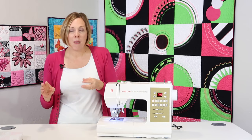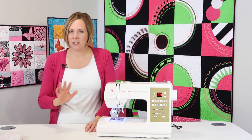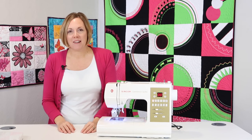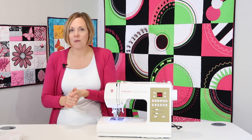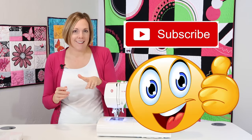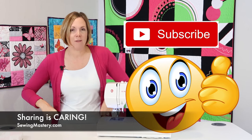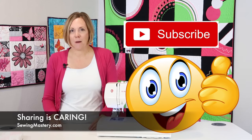Stock up on some needles, put the right bobbin in, clean your machine, and have it serviced on a regular basis — and your machine will love you back. All the links to these tips, other videos, and our online course will be below. If any of these tips have been helpful, here are four things you can do to support our channel: number one, subscribe; number two, like the video; number three, sharing is caring — if you know somebody who's always saying how much they hate their sewing machine, share this video with them; and number four, post a comment about which tip helped you the most.